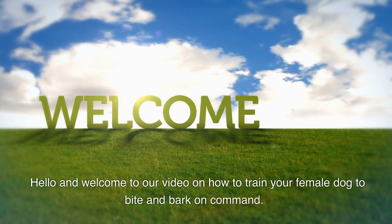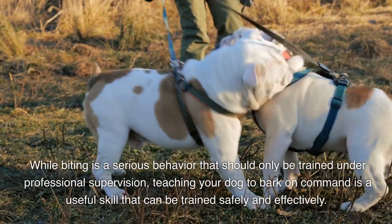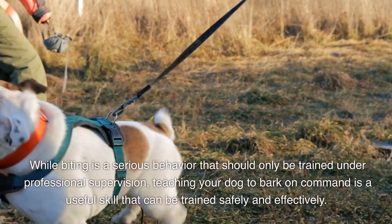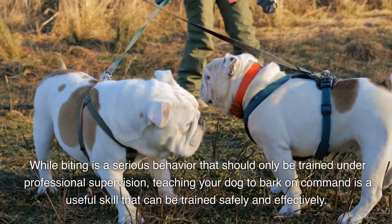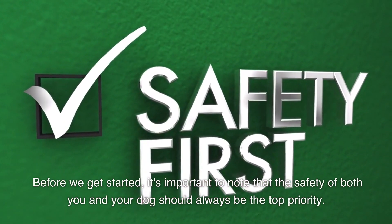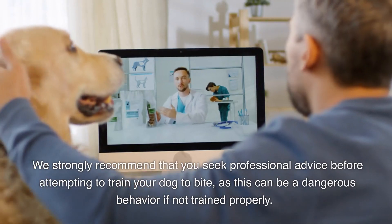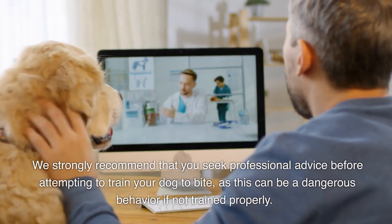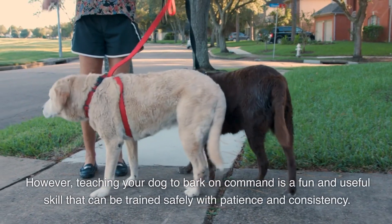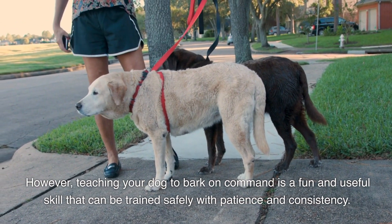Hello and welcome to our video on how to train your female dog to bite and bark on command. While biting is a serious behavior that should only be trained under professional supervision, teaching your dog to bark on command is a useful skill that can be trained safely and effectively. It's important to note that the safety of both you and your dog should always be the top priority. We strongly recommend that you seek professional advice before attempting to train your dog to bite, as this can be a dangerous behavior if not trained properly. However, teaching your dog to bark on command is a fun and useful skill that can be trained safely with patience and consistency.